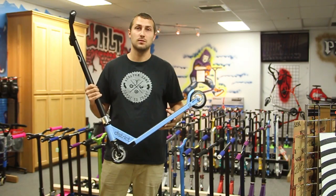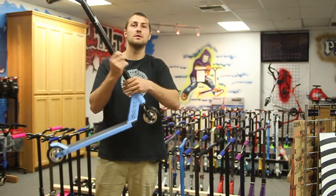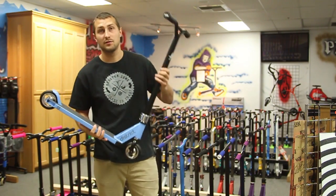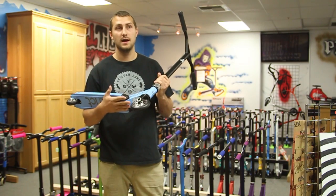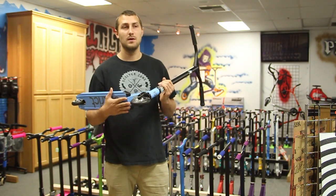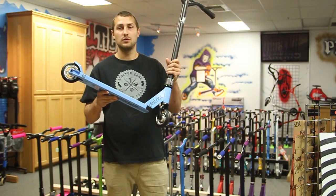HIC compression is pretty much the most simple compression out there — works great, holds up great. Overall, the scooter is $225 with free shipping in the lower 48 states. It'll be $225 Friday through Monday, and after Monday it goes up to $245 — basically the little brother to our $295 completes.